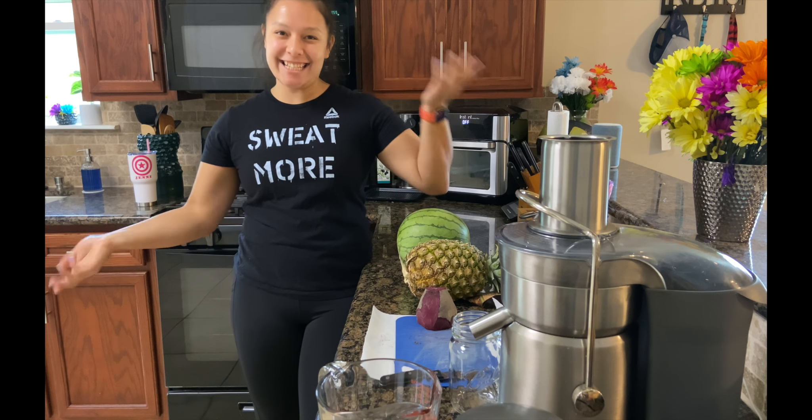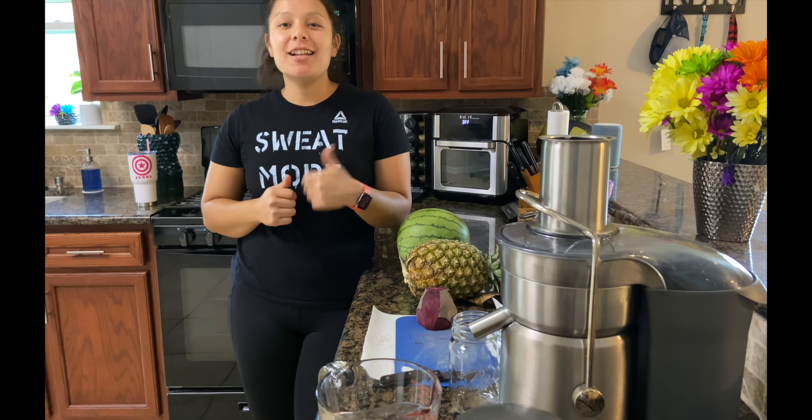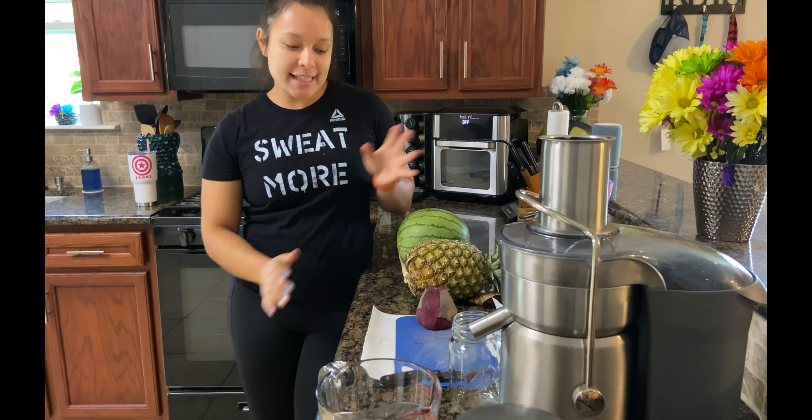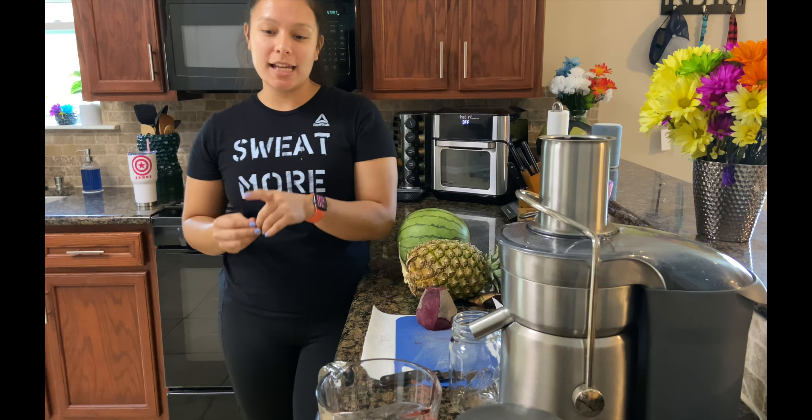Hey guys, welcome to a kitchen. Today is going to be a little bit different because we're not outside doing woodwork. Today we're going to be inside doing some work to cleanse our bodies.